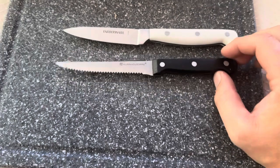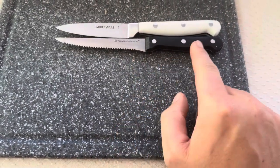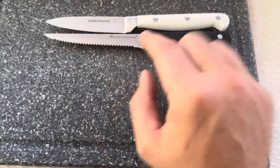As you can see right off the bat, both of them are going to be very similar in size. The knife blade on this one is going to be longer, but the handle on the Farberware Forged is going to be longer. Of course, this one is also going to have a serrated edge.